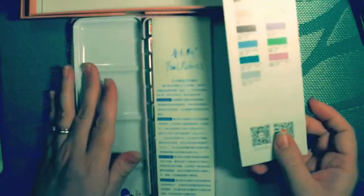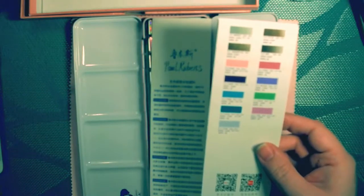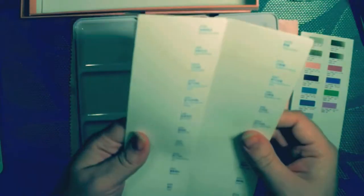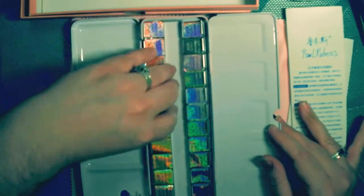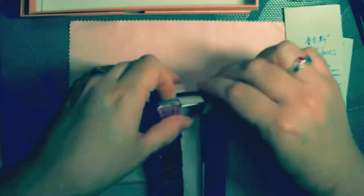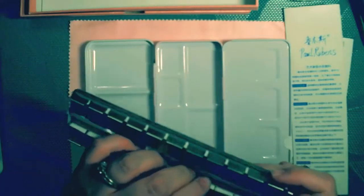It comes with a printed paint swatch so you can see all the different colors they offer. It also comes with a piece of watercolor paper that has the names of each paint listed. A lot of it is in Chinese, but it does have English too. At first you think, oh, this is so pretty — look at all this shiny wrapping. But then you realize you have to open each one of these individual foil pans.